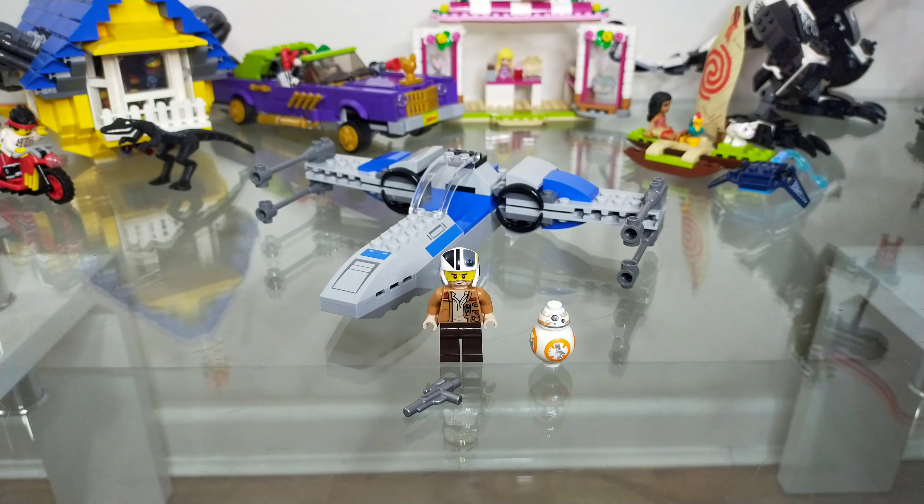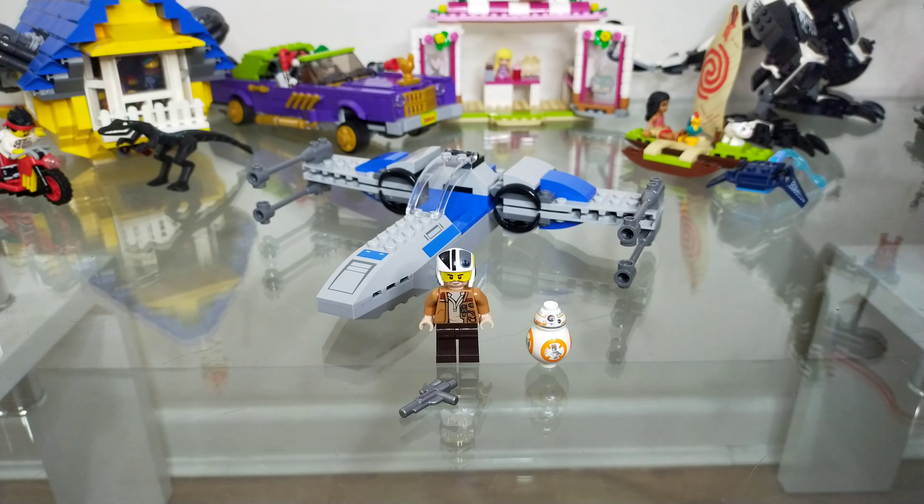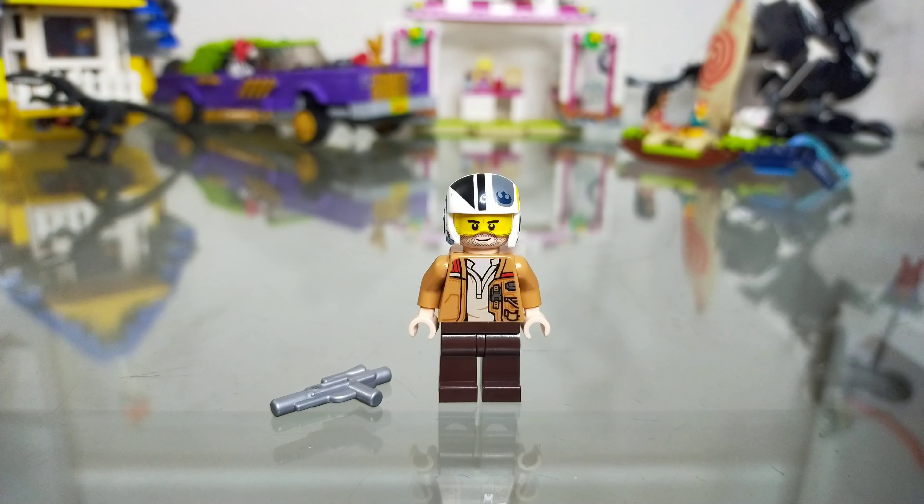So here you have everything that comes with the set. It comes of course with the fighter itself, Poe Dameron with his helmet and a silver blaster rifle, and then BB-8. This is the new version of BB-8 with the large photoreceptor.